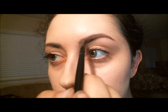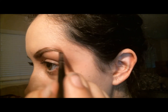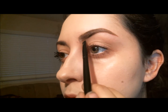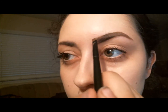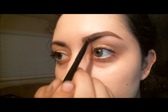Now for the top of my eyebrow, I'm basically outlining my eyebrow — it makes it that much easier — and then you just fill it in after. Now I'm focusing on the inner part of my eyebrow, basically making sure that it's not too squared off, because that never looks good.